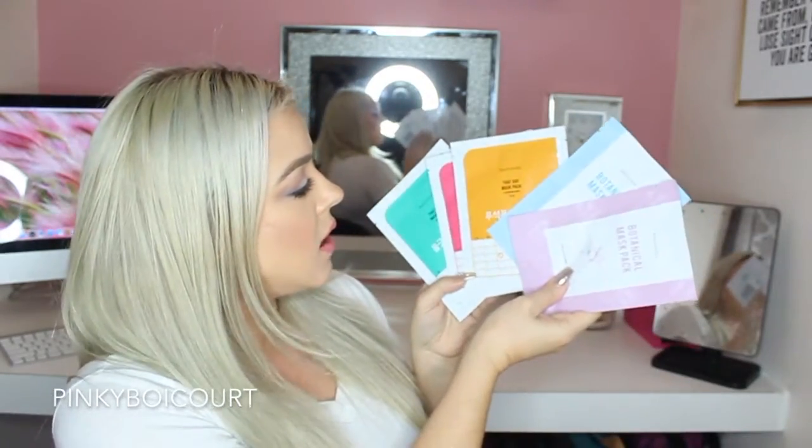They also had cat ears at the booth. Inside the bag there's so much stuff — let's pull this out. These are masks; that's five different masks. It's very obvious this is a Korean brand — everything is in Korean, and they are very well known for their skincare, so I know I'm going to like that.